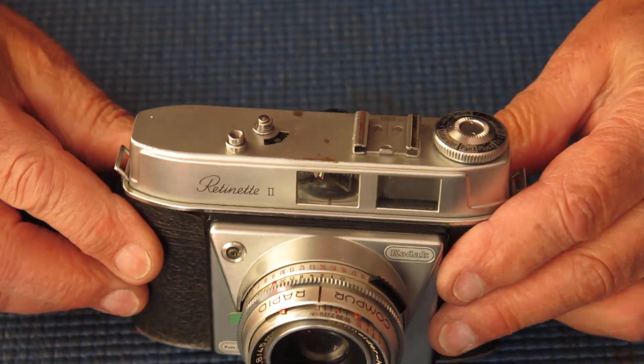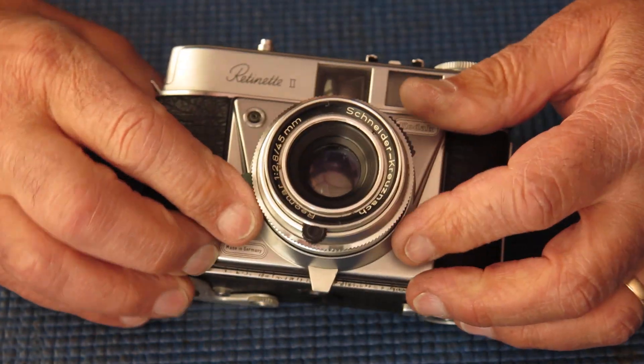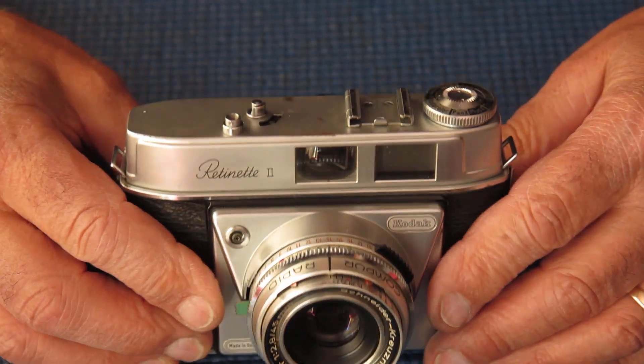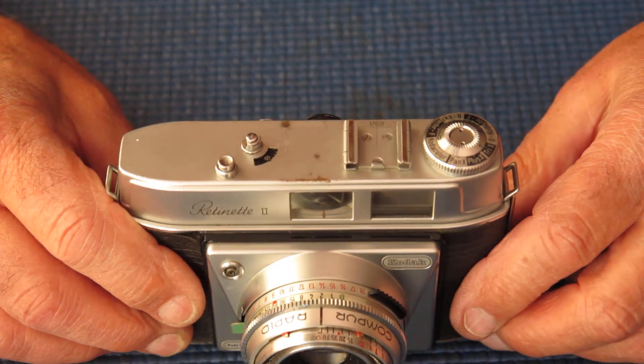The shutter works. It's somewhat sluggish, but it certainly works. That was on a half a second, and that was probably twice as slow as it should have been, but that's OK.